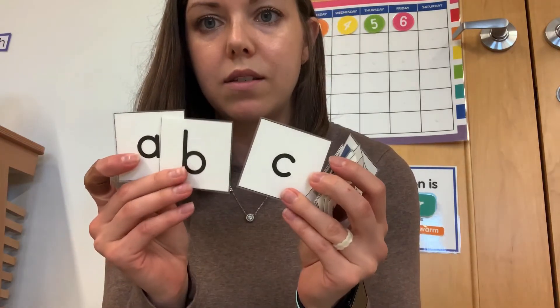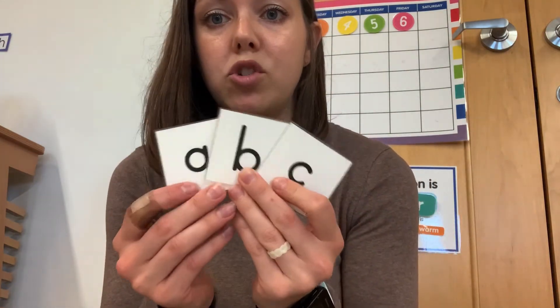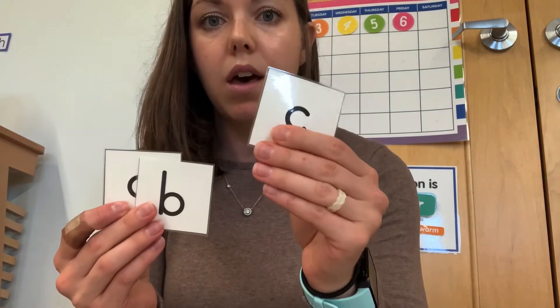So there are 26 cards for the sounds and three pictures for each sound — that's a lot of cards. What I would recommend is splitting them up into groups of three. Today I'm just going to show you A, B, and C, and show you how in the classroom we would teach this to the student. So if you're ready, let's get started.